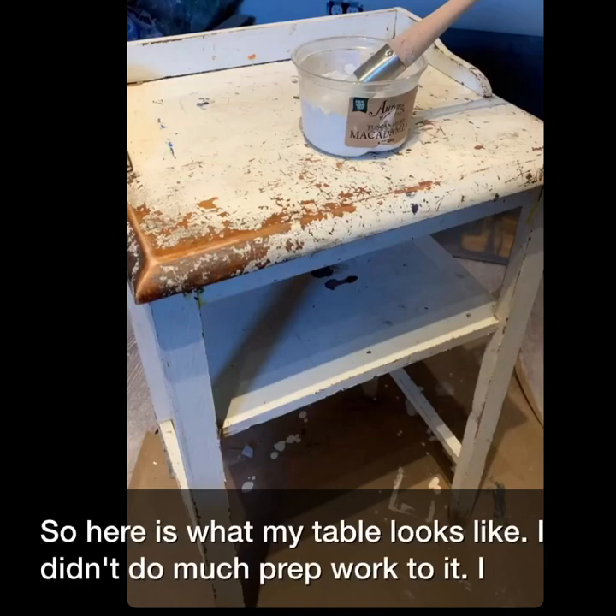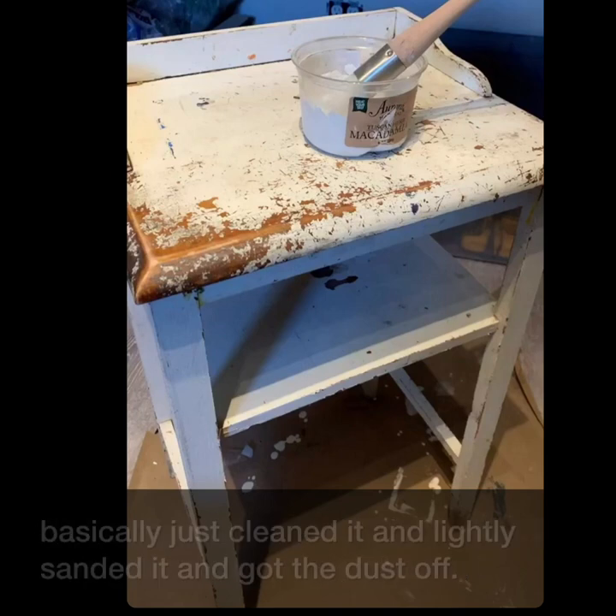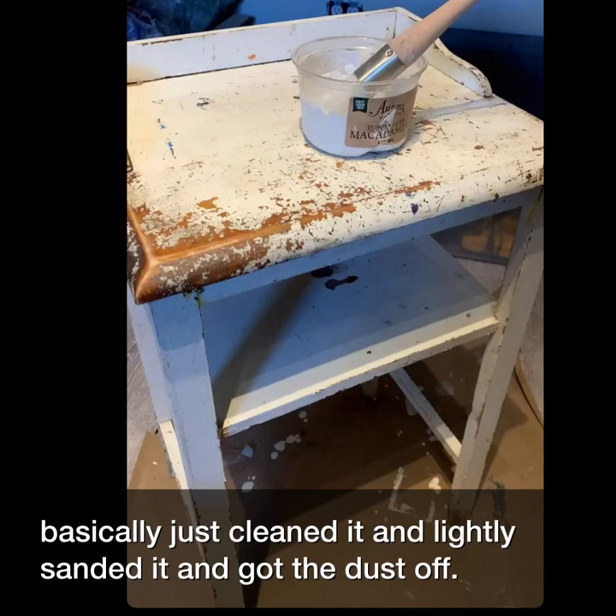So here is what my table looks like. I didn't do much prep work to it — I basically just cleaned it, lightly sanded it, and got the dust off.